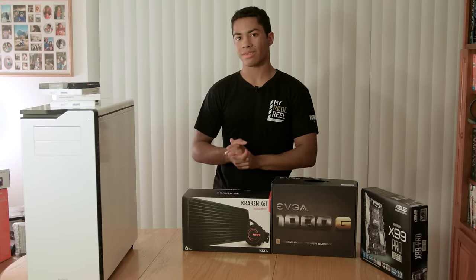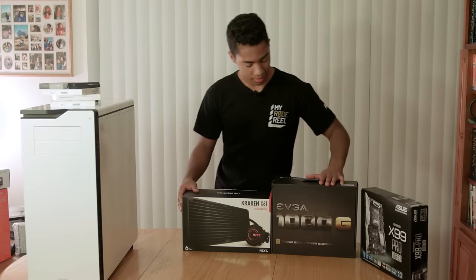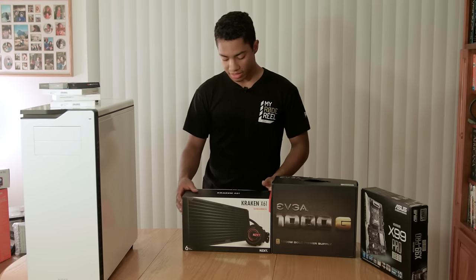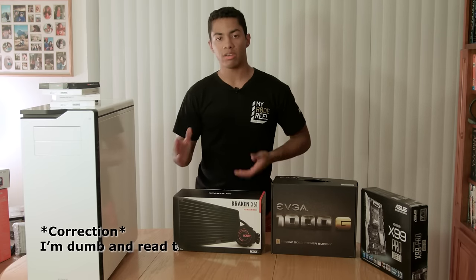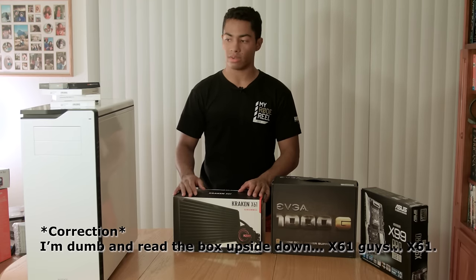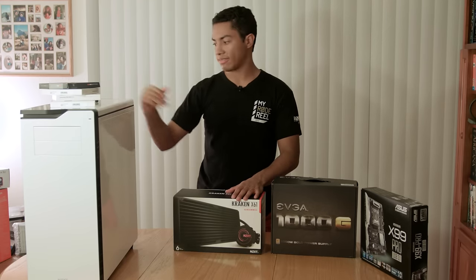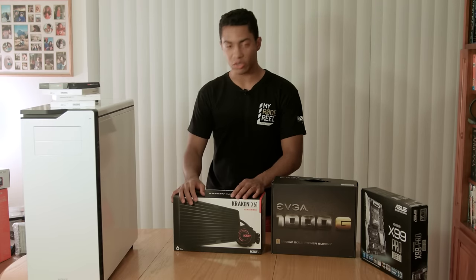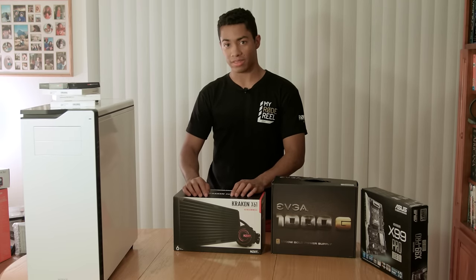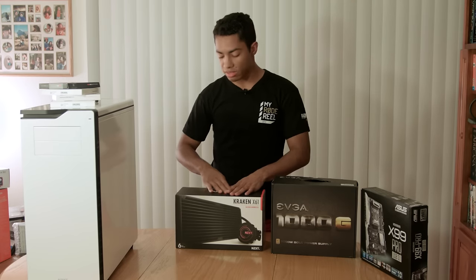For liquid cooling, I got the Kraken X91. Very simple - I'm gonna overclock, it has really good reviews, and it also goes with the NZXT case aesthetic. I've never worked with liquid cooling - or any of this stuff before - so it'll be interesting to figure this out. It also comes with two fans and the radiator, so that works great.